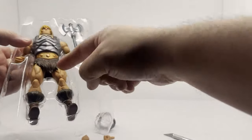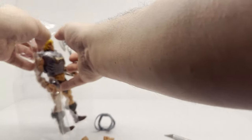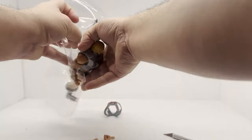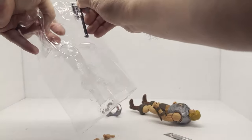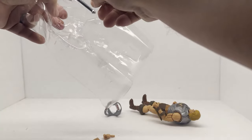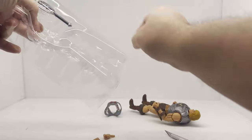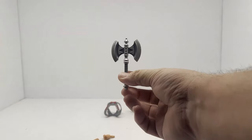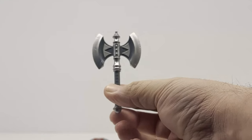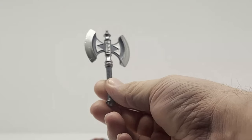Let's get the figure out — he does have some bands on there. I will say this axe is very nice looking. They actually did a little bit of paint apps on it, so that's probably one of the nicer looking weapons we've seen in any of the Masterverse figures.